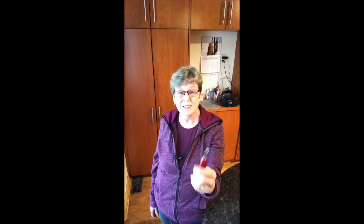For the last two or three decades, this has been my can opener and I love it. I wanted to share that with everybody.